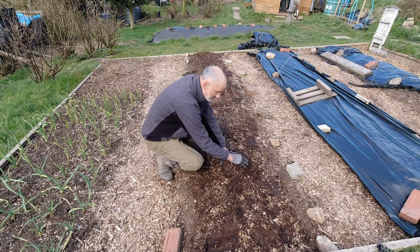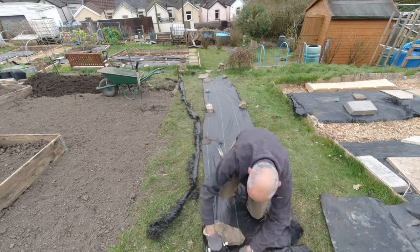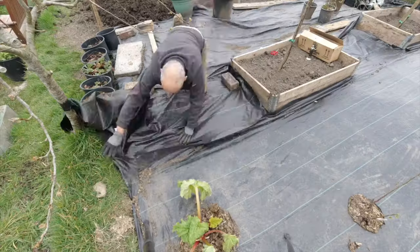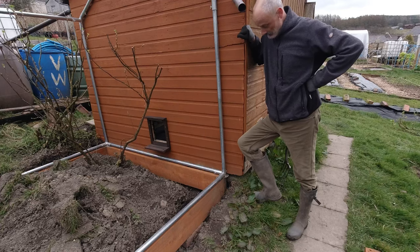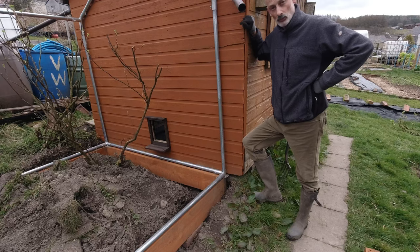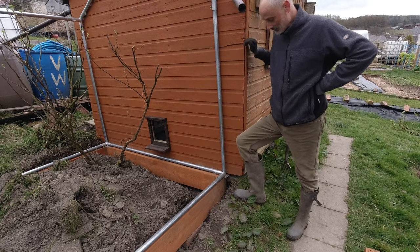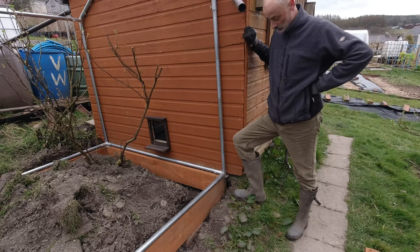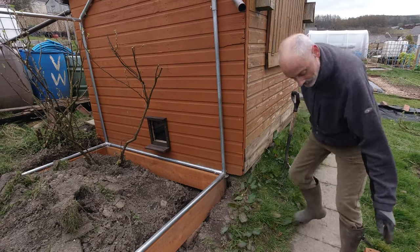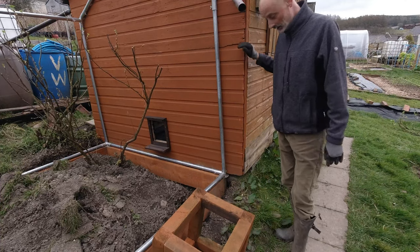Eventually the bed will just need raking over and it will be ready for planting. This space is where I plan to put the downpipe into the water butt. The water butt used to stand here - I've turned the water pipe out and now I just need to cut a square into here, and then I can put the stand in its place and the water butt on top, and we'll be back to collecting water.